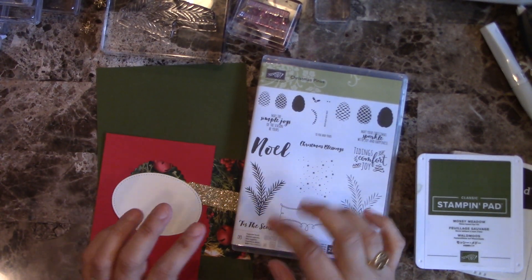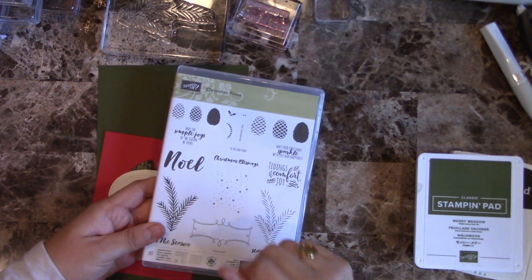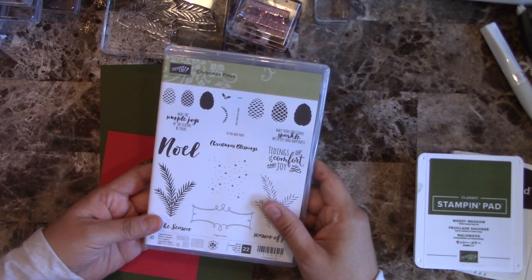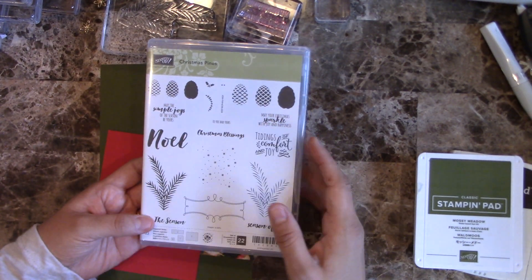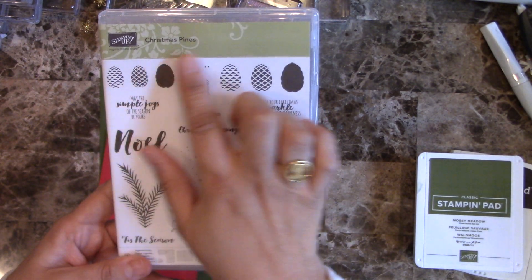Hello everyone, this is Alejandra Gomez and today I am sharing another Christmas card so that we get ready for the holiday as it's soon approaching. I'm sure we're going to have to be making a lot of Christmas cards, and this whole series has been really quick and simple cards for Christmas.